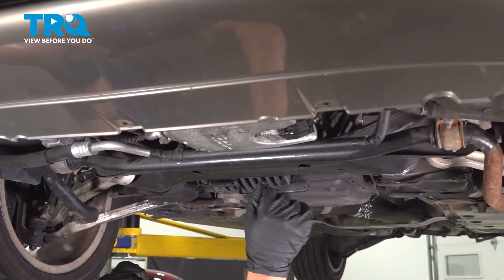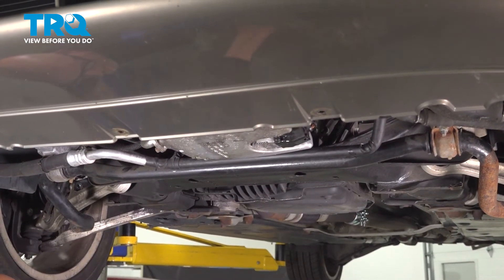Underneath, if you have a shield on your vehicle, you want to put that back up and secure all the fasteners.